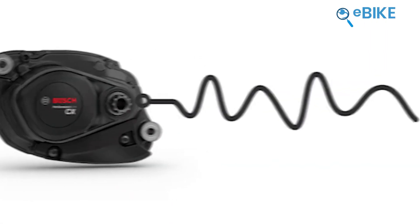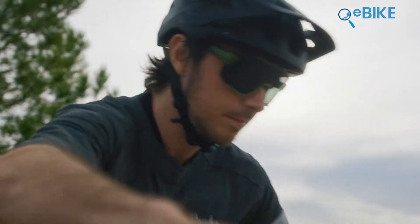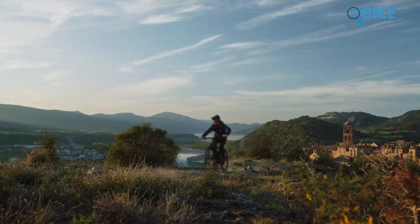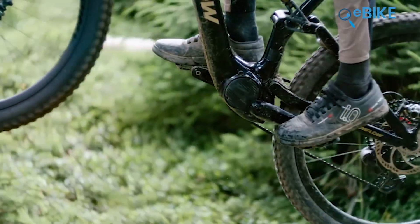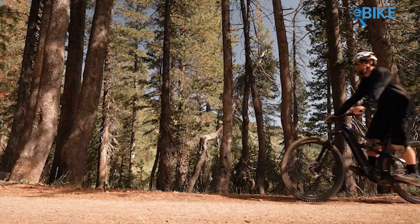From the moment Bosch announced its new CX-Gen5 drive system for the upcoming year, the commuter and EMTB industry has been talking non-stop about it. A few months ago, DJI also grabbed the spotlight with its bold entry into the e-bike market. However, while most people were discussing Bosch and DJI, a group of enthusiasts remained loyal to their long-standing favorite, Bafang Motors.